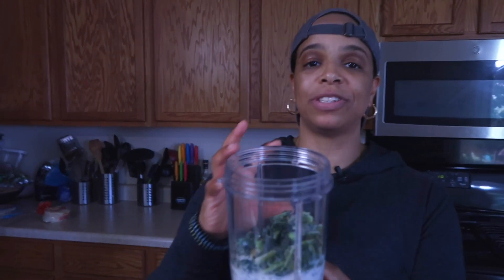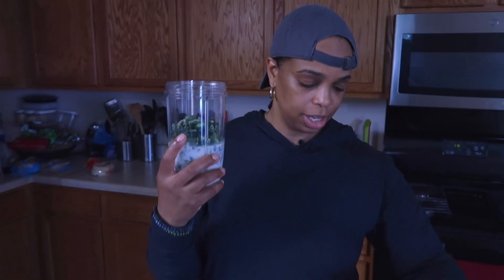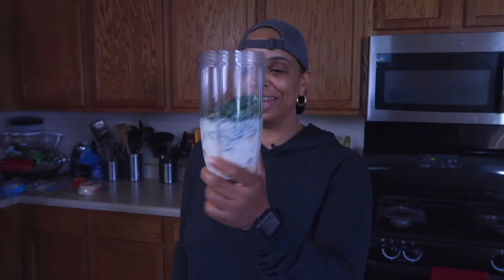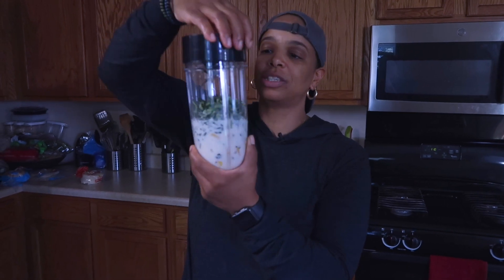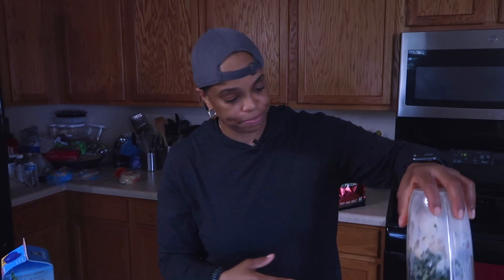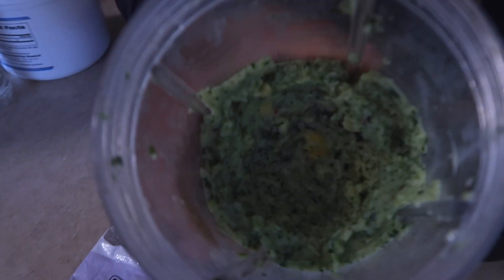Because I'm going to put a lot of stuff in this blender — this is a NutriBullet Balance, the big one — any kind of blender will work, you don't have to get anything fancy. What I'll do is fill up half the ingredients, put the blade on, blend it a little bit just to make some more room in the bottle.